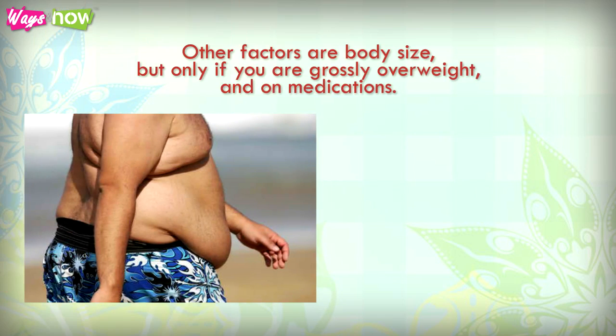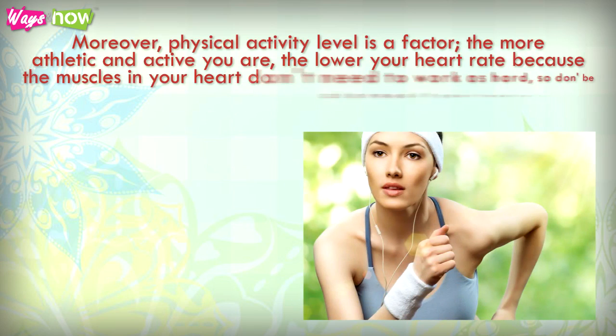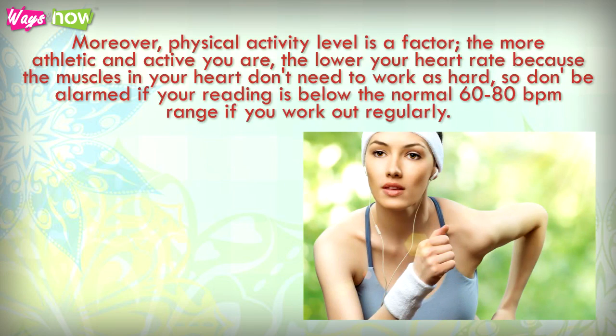Other factors are body size, but only if you are grossly overweight, and medications — some medications can raise or lower your pulse. Moreover, physical activity level is a factor. The more athletic and active you are, the lower your heart rate, because the muscles in your heart don't need to work as hard. So don't be alarmed if your reading is below the normal 60 to 80 beats per minute range if you work out regularly.